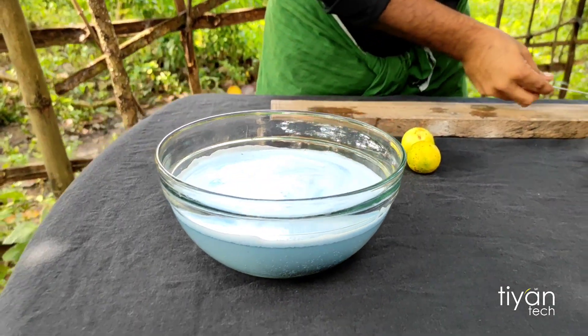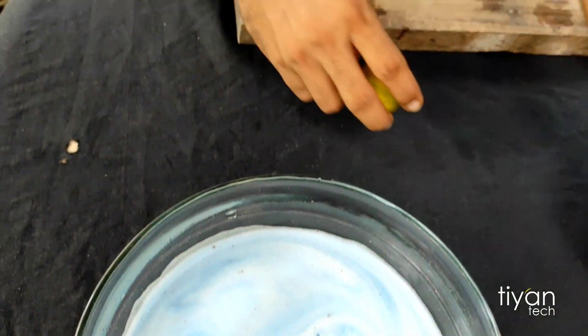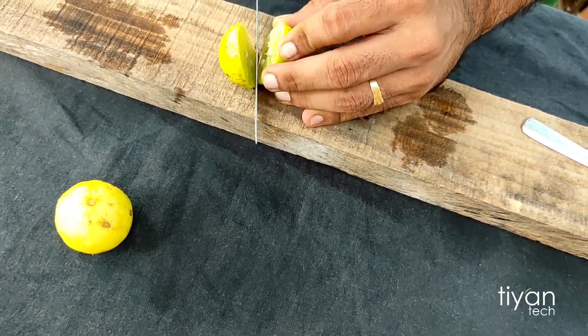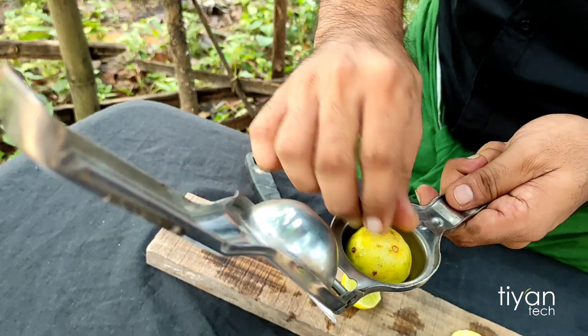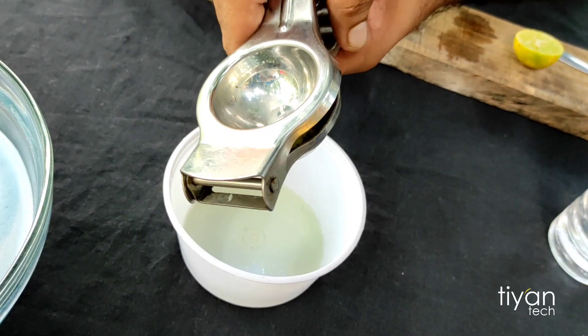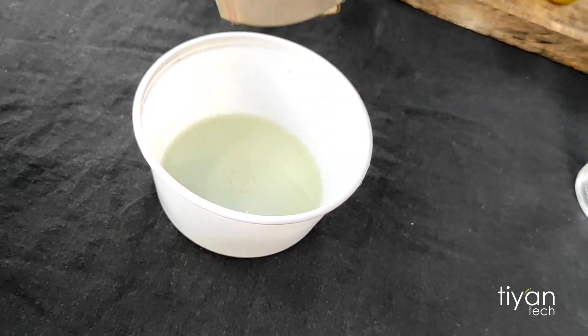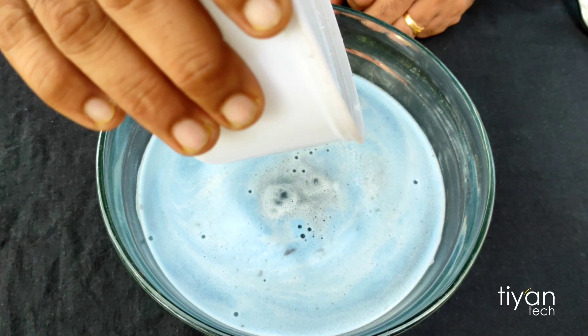In the last step, I will cut two small pieces. Now, we have to cook for a few minutes.